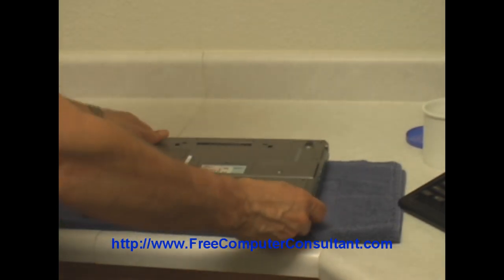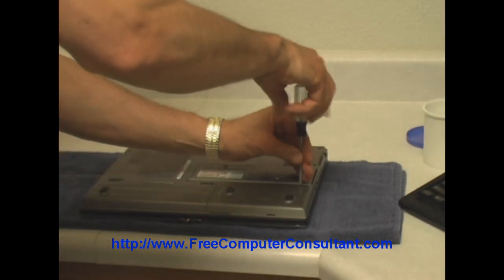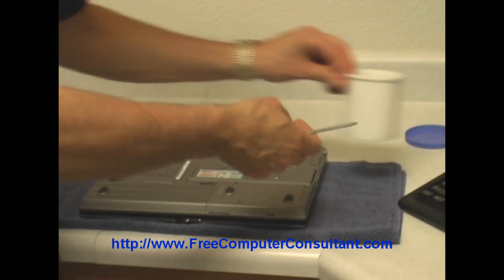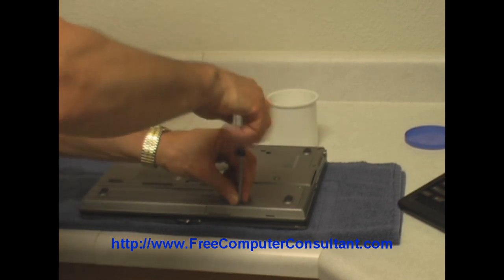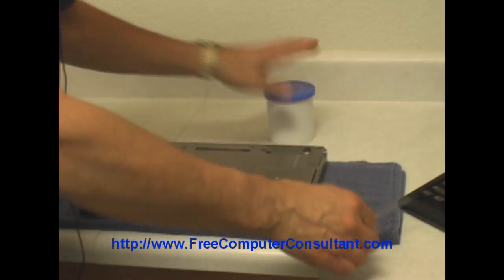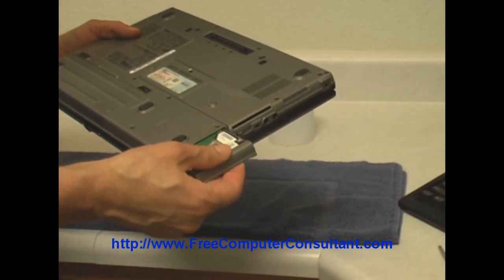I'm going to set this down upside down on a nice soft towel here, and we'll just take these two screws out. What I like to do is take an old frosting container and put those screws in there, because I don't know where I'd get another one if I lost one. So put them in there, put the lid on it. And then with those two screws out, the drive will easily just slide right out.